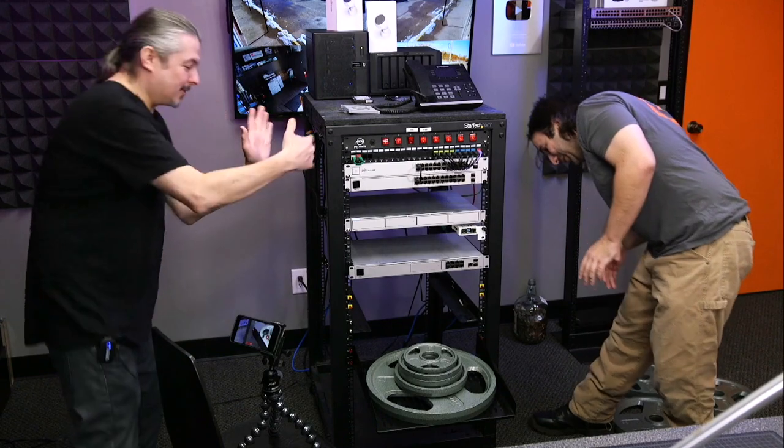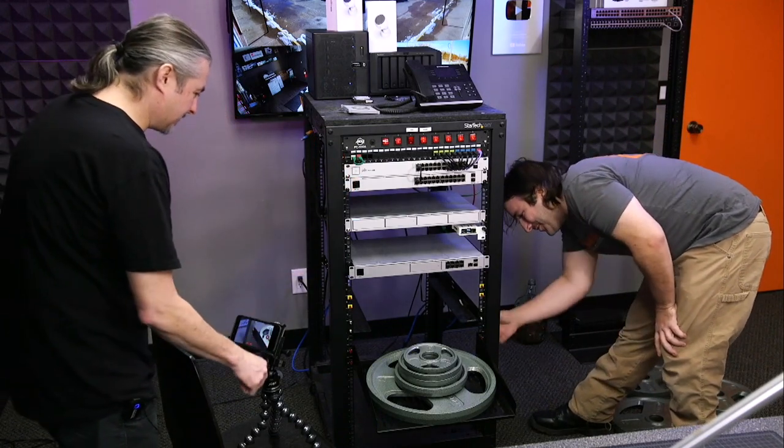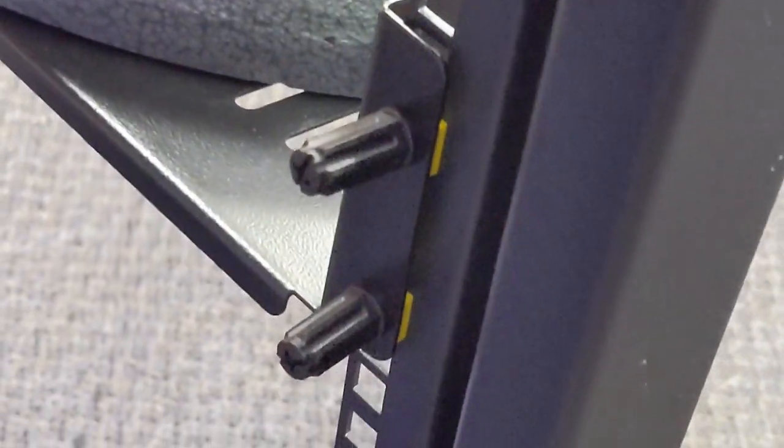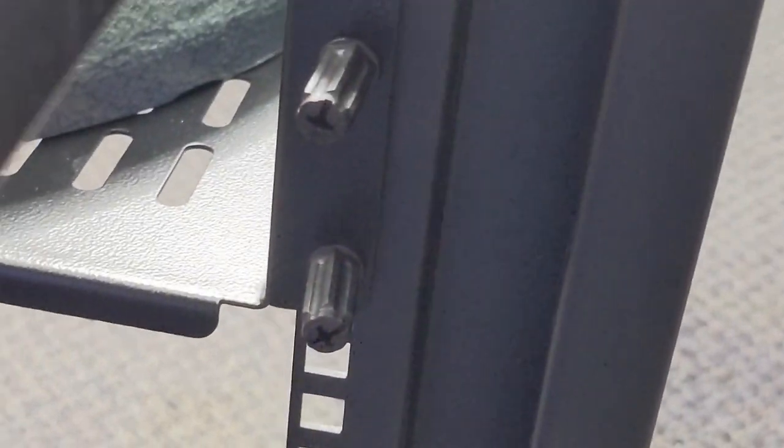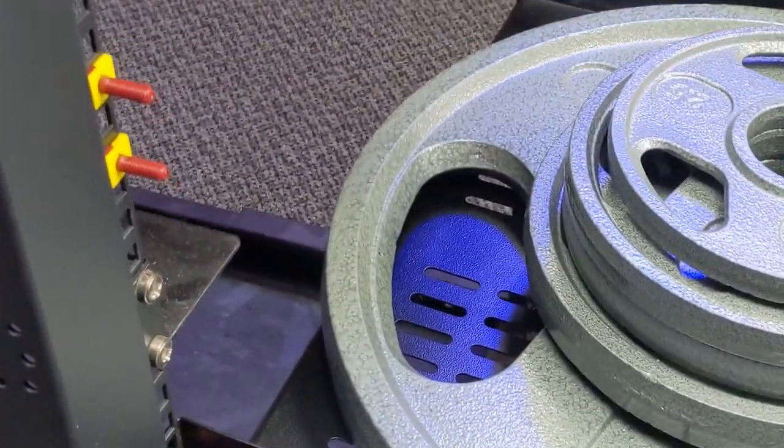The rack studs are definitely bowing a little bit. This one's really starting to pull. You can see the rack stud is no longer aligned — it's definitely getting ready to snap. Hopefully we can get the snapping in slow motion.